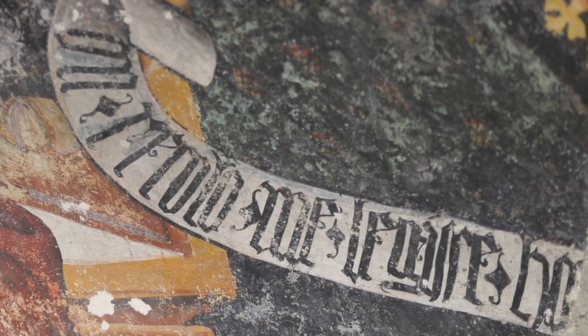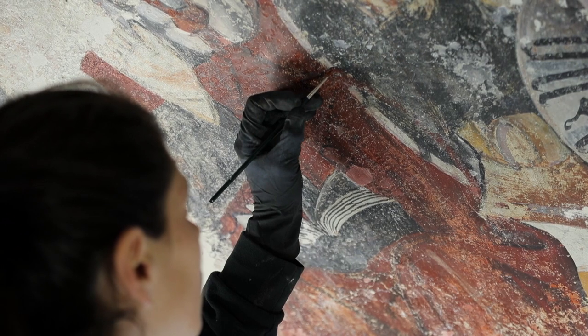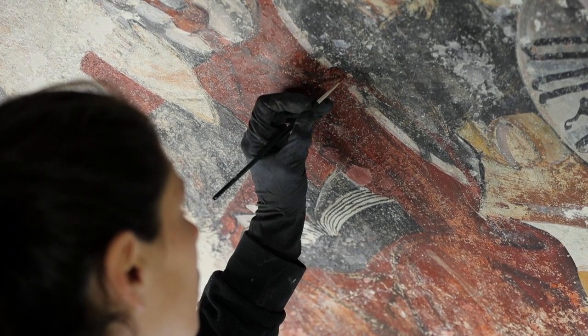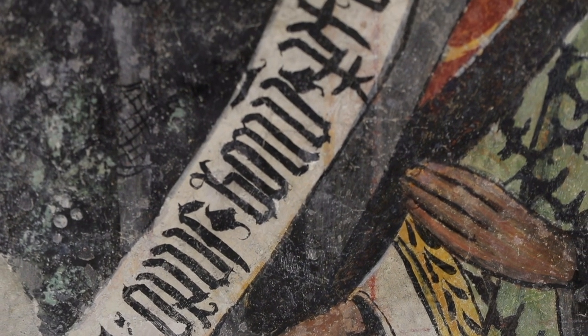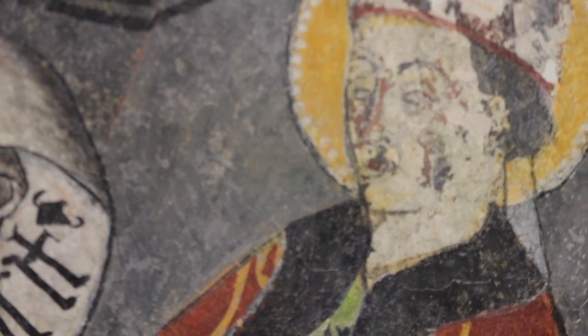Lapis lazuli blue cannot be applied in buon fresco because it undergoes color changes with that technique. The painter therefore generally used a background of black or red — called vermillion. In our case the ground is darker black to allow the minimum possible quantity of lapis lazuli, which has always been an extremely costly pigment. This attests to a noble and important patronage for the San Giacomo frescoes — a patronage with the economic means to pay skilled painters with a rich palette.